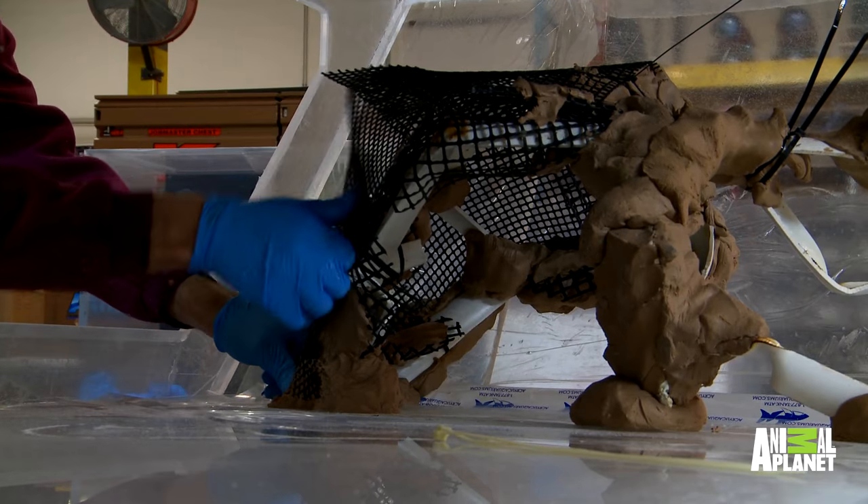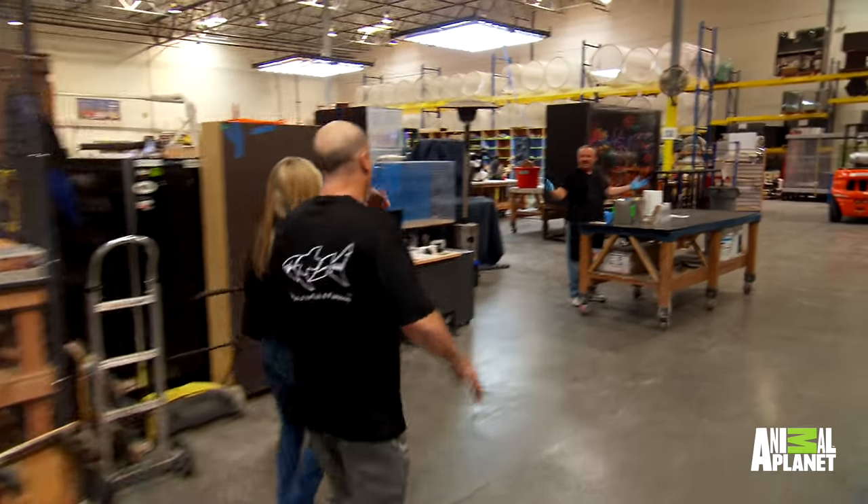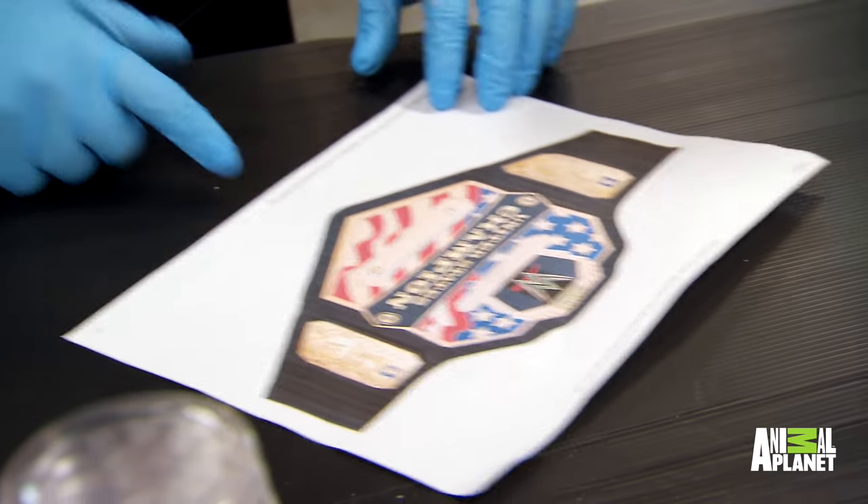Wrestling legend Chris Jericho's tank is well on its way, but we still have to make one of the most important parts. Hey guys, what's going on? Hi, Denny! All right, let's do this. We got the Chris Jericho belt.